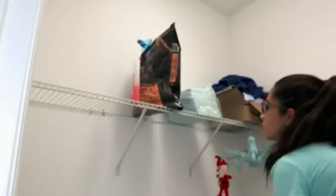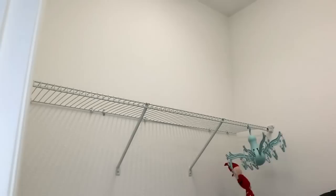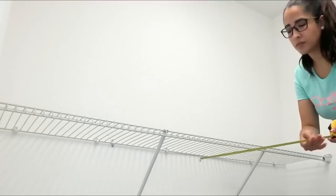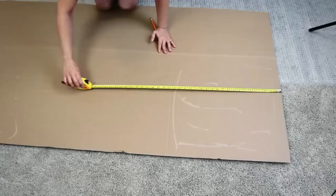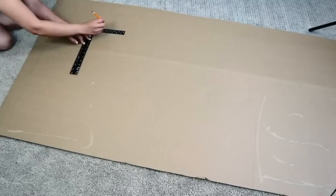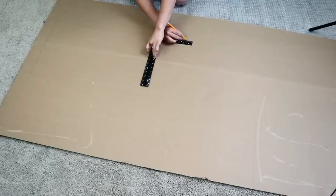For this project, let's start by cleaning up the laundry room — I had a big mess, including all my dog stuff. Then I measure the length and width of my shelf because I'm doing a small makeover cover on it. I'm using a big piece of cardboard from a sofa I bought at IKEA. I measure and draw lines to cut it as straight as possible to match the measurements of my shelf.